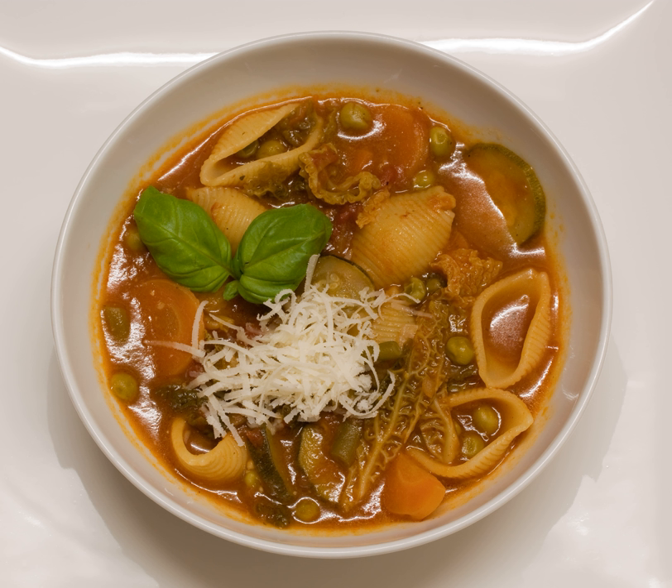Minestrone. Italian minestrone is a thick soup of Italian origin made with vegetables, often with the addition of pasta or rice, sometimes both. Common ingredients include beans, onions, celery, carrots, stock, and tomatoes.